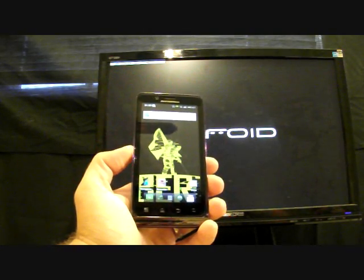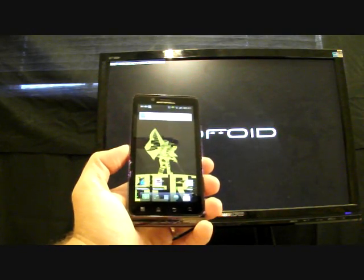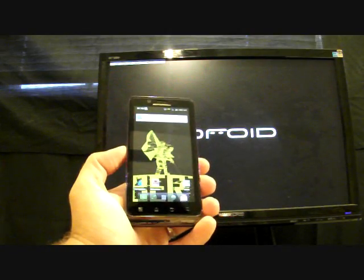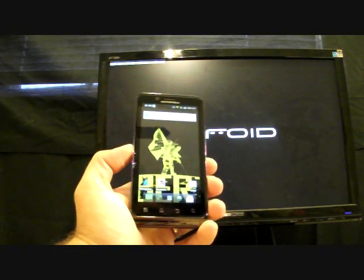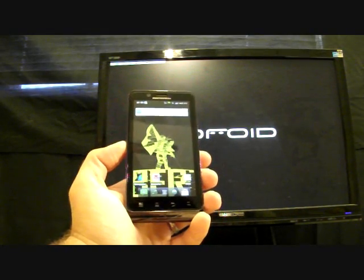Let's get into the install instructions and after we install it I'll give my quick review. What you need is a rooted Droid Bionic with Bionic Bootstrapper installed — you can grab that from the market for $3.99. You also need the Liberty 3 Release Candidate 1 ROM, which you can grab from the link in the description.